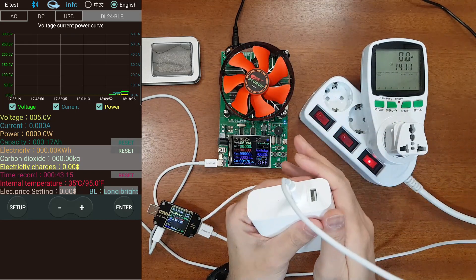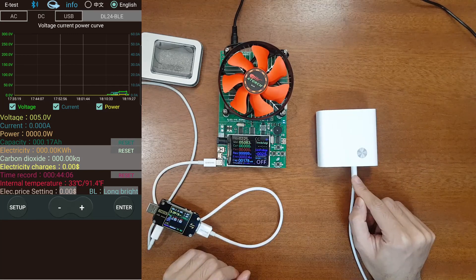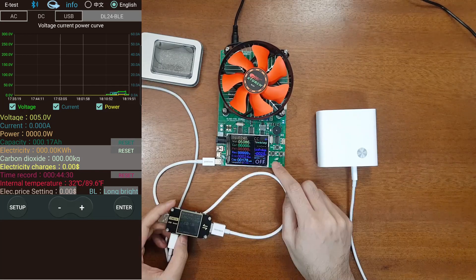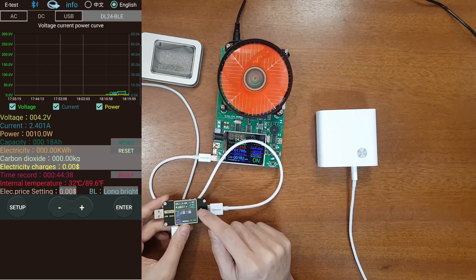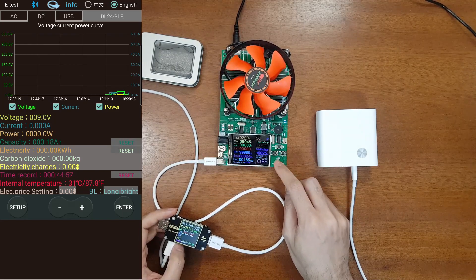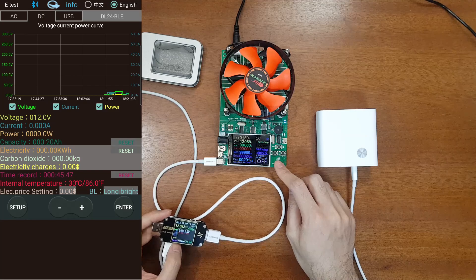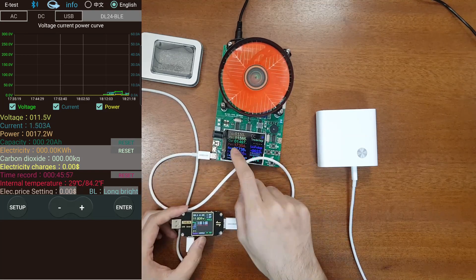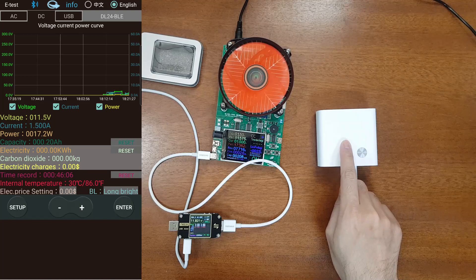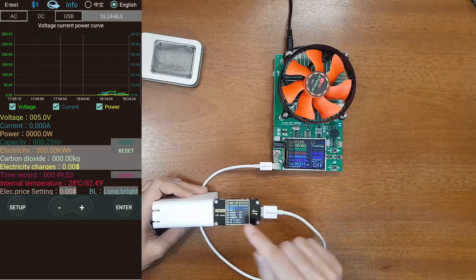The charger is a little bit warm but not hot, which is quite good. Now let's test the power bank USB-C output. At 5 volts the specified output is 2.4 amps — test passed. Next is 9 volts at 2 amps — working. Now 12 volts at 1.5 amps — also correct. The voltage differences seen are due to cable loss but the current is the same, and current is the important parameter.